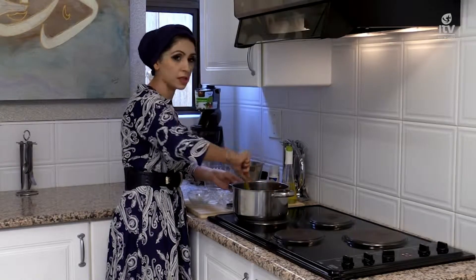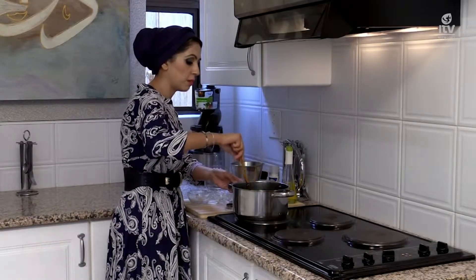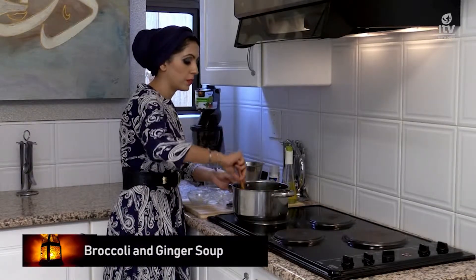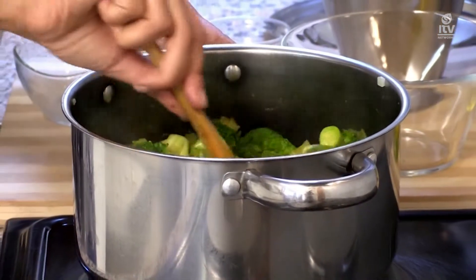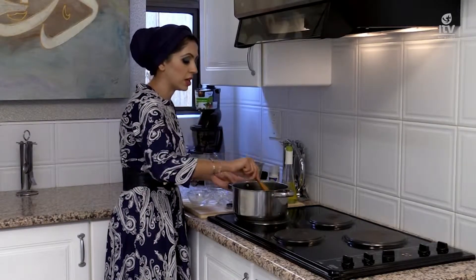Once it's done, the broccoli has become soft and the potatoes have become soft. You get a blender and just mix everything together, then top up with some yogurt and some sunflower seeds. It's as simple as that — a really nutritious and healthy soup. I'm going to forget about this for a bit, then get back to blend when it's ready and soft.